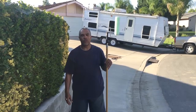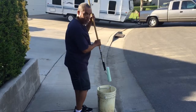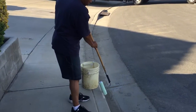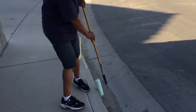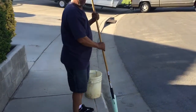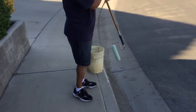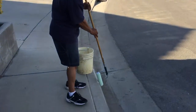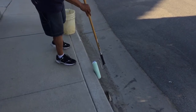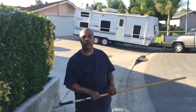Now here's the new way, using the Edge Roller. One dip, roll it on the curb. Or if you're potholing, dip it in the mastic, one roll on the edge. No more bending or straining your back.